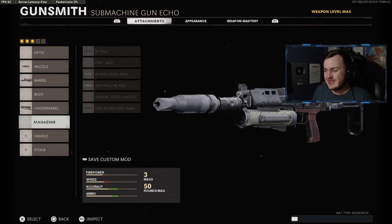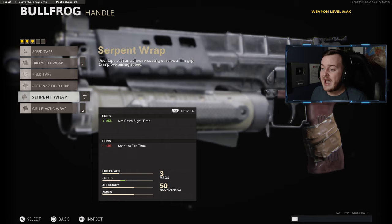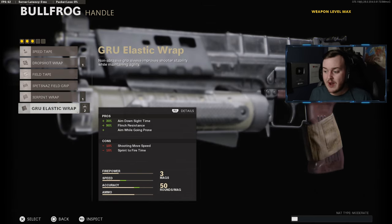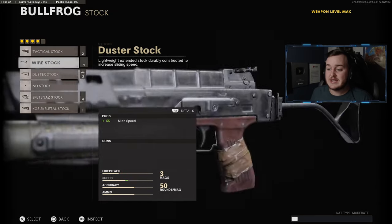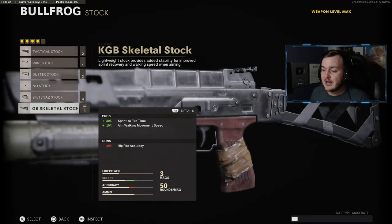For our fourth attachment, we are not going to be adding a magazine — we have 50 rounds and that's plenty enough. So we're going to go down to the handle and add on the Serpent Wrap for that 25% more aim down sight speed. I don't want to lose out on too much mobility — with the Grew Elastic Wrap I'd be losing shooting move speed and sprint-to-fire speed, so the Serpent Wrap will be our fourth attachment.